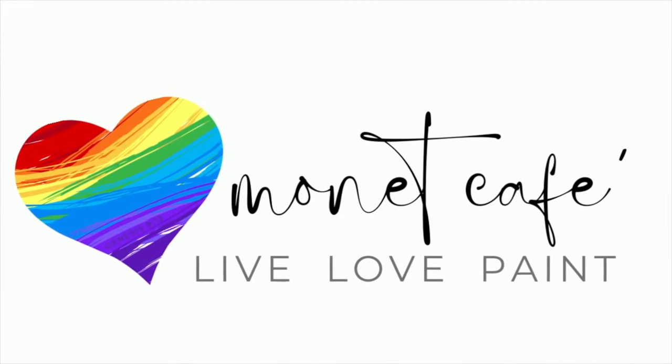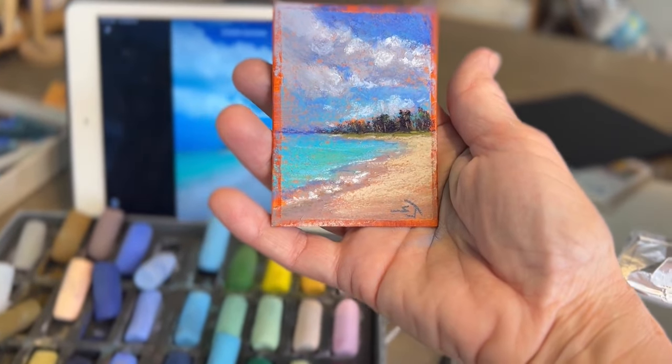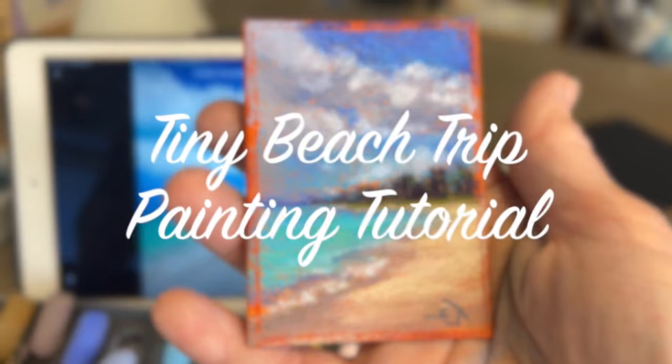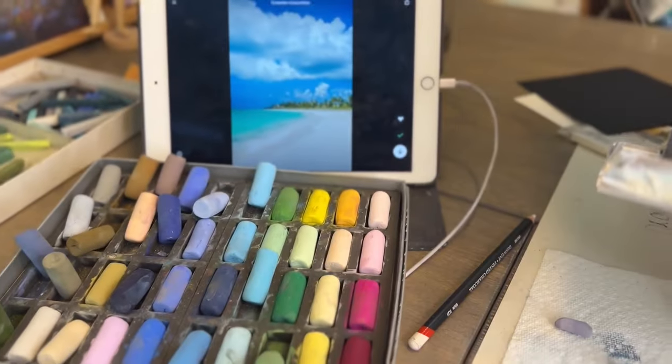Hey guys, you want to go to the beach? I know I do. I'm artist Susan Jenkins in Monet Cafe and today's tiny painting tutorial — we're still doing tiny paintings this month — is of a beautiful and refreshing beach scene.